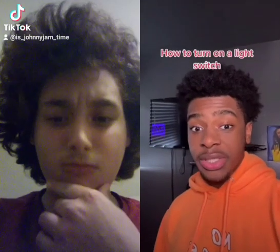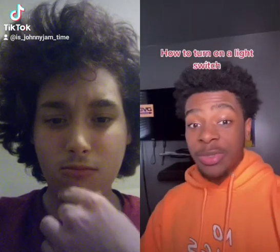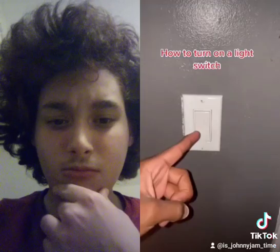I'm gonna show you how to turn on a light switch. This is the light switch we're gonna turn on — as you can see, it's off. Turning on the light switch is important so we can see. All you're gonna do is take your finger and press it. Now you know how to turn on a switch.